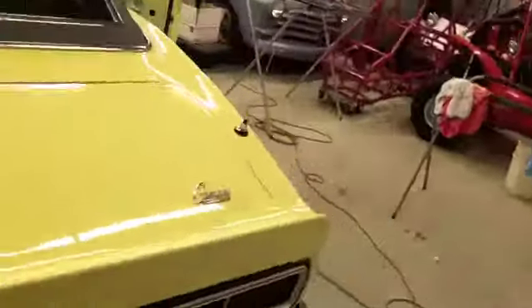Got the seat belts in and all the clips, so that part is done. These all look pretty good. I haven't started on the driver's or the passenger side yet.